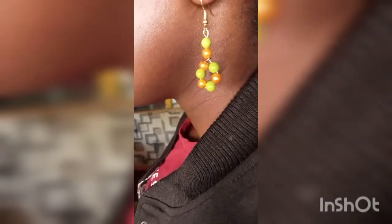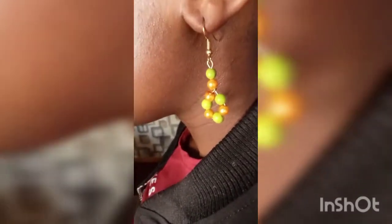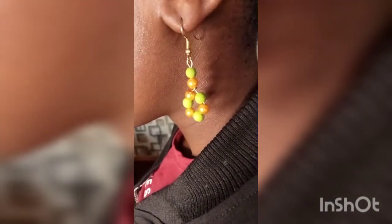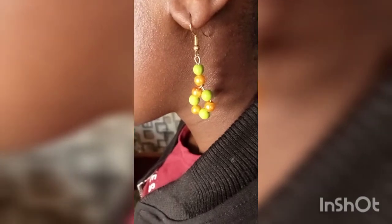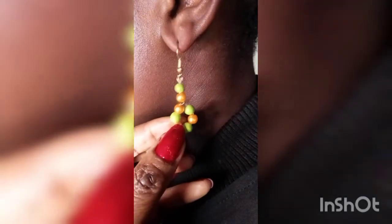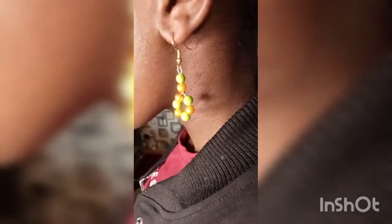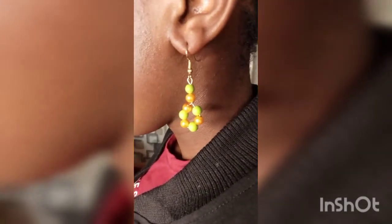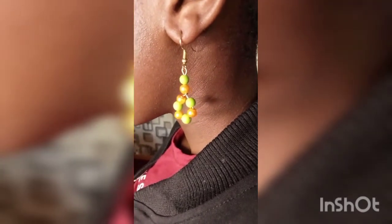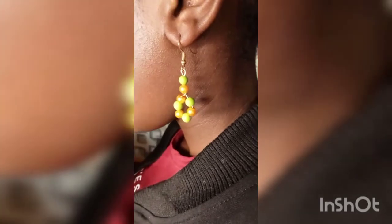This is the other one. Remember I was telling you — the way I made it, I wanted it to look like this on the ear, on this other side. Had I folded it the other way, it would have faced like this. But because I wanted it like that, that's why I folded it along the ear — the way I made the earring, I folded it the other way to face the front. So these are the six pairs of earrings that I have made.